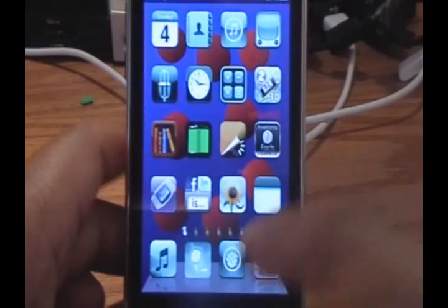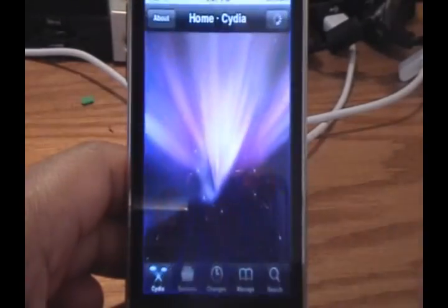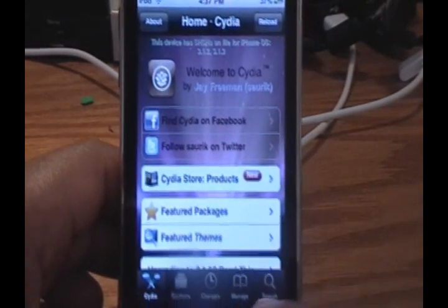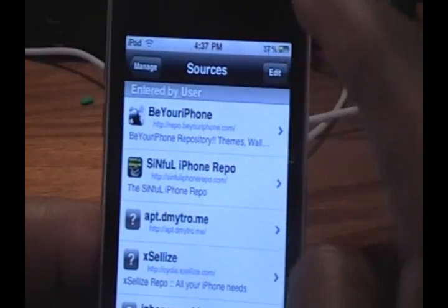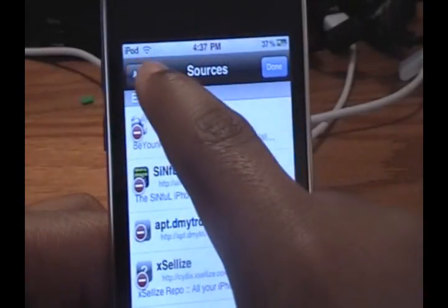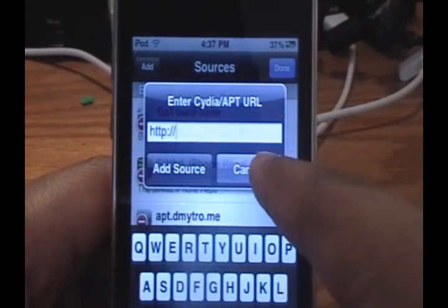You will need a jailbroken device as usual, and you're going to want to go into Cydia. Once you're in Cydia, go into Manage and then Sources. Click Edit, click Add, and the source you're going to add is shown on screen right here.